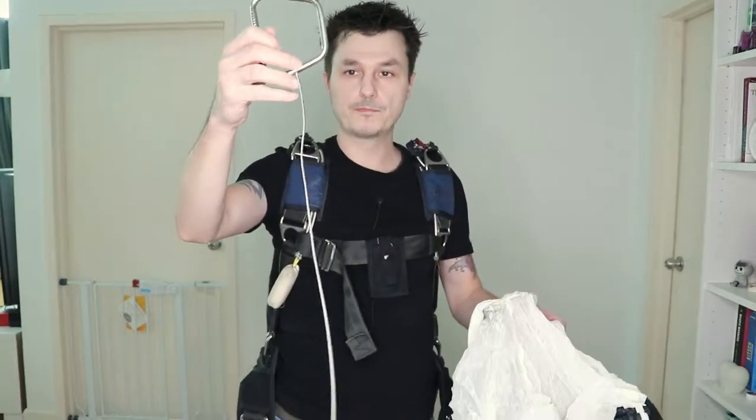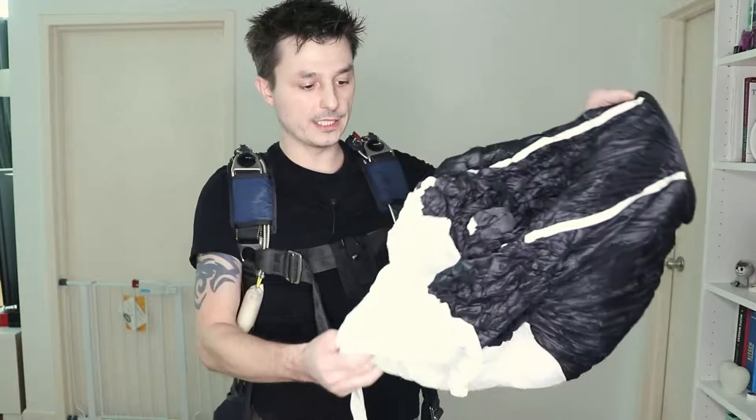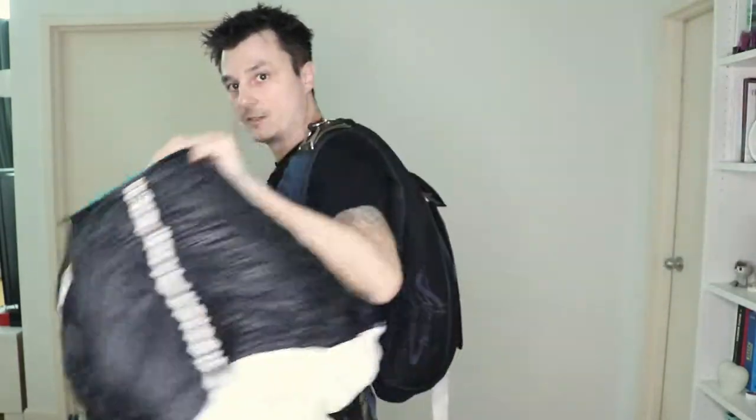There's the handle for your reserve — if you're lucky you can hold on to it, otherwise you may lose it. This is your spring-loaded pilot chute; this one goes up into the air and then it will pull out the reserve.